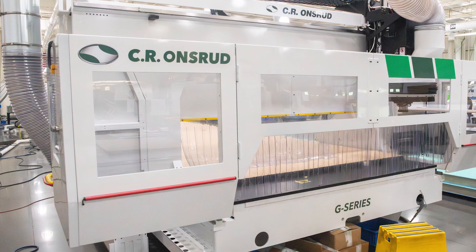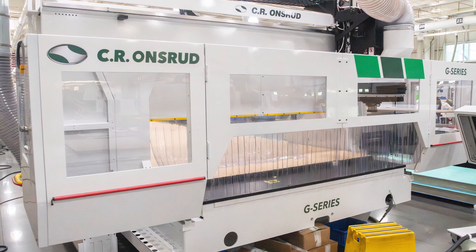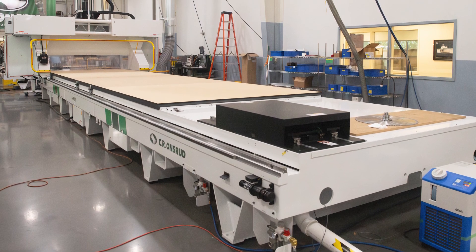Overall, the G-Series is a versatile gantry machine that is not only used in construction but also aerospace, automotive, defense, marine, and other demanding industries. It supports high-volume, high-speed processing of materials such as composites, aluminum, foam, and wood under continuous duty conditions. It comes in a variety of sizes and we offer 3-axis and 5-axis solutions.